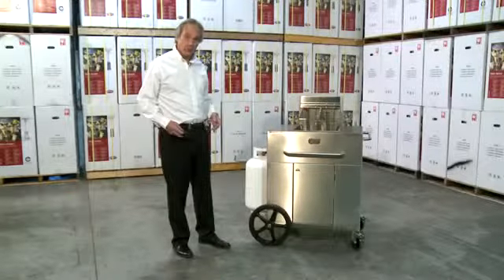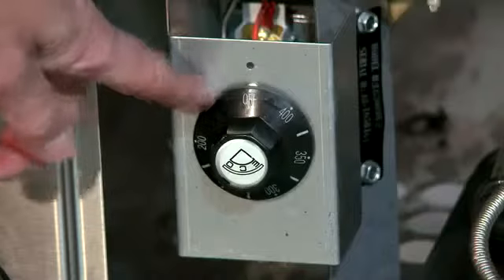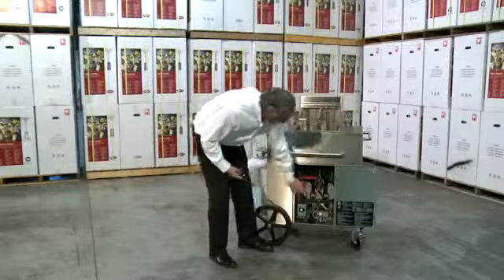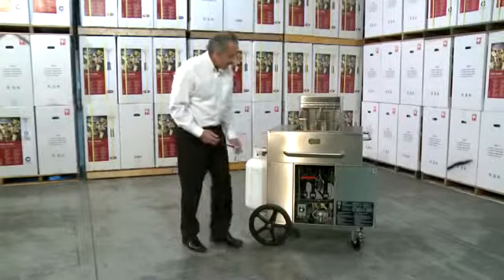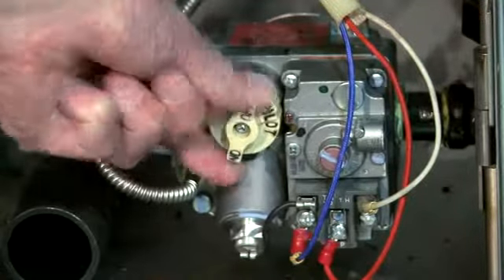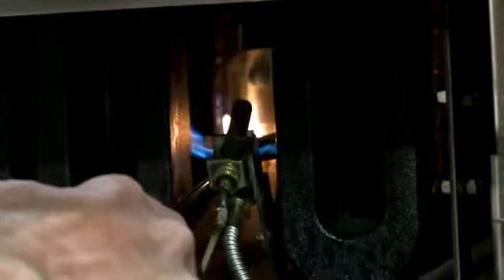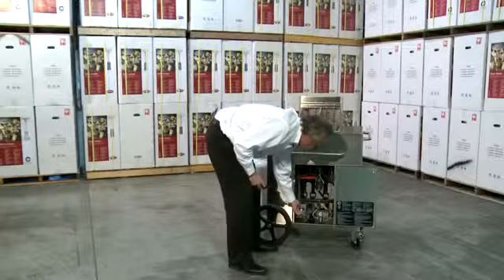Now we're going to show you how to light a Crown Verity portable outdoor fryer. First, we're going to open the access door. We're going to check and make sure the thermostats are off, the millivolt control is off, the oil is off, and the propane tank is off. Now I'm going to turn the propane tank on. I'm going to take my utility lighter, take our control, push it in, and put it to pilot. Put the lighter in on the pilot, push it in — it'll take about 30 seconds to clear the line of air. Now we have our ignition, and now we can turn it to the temperature we want.